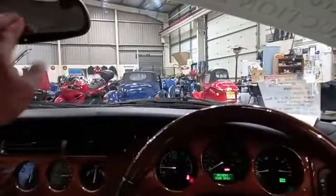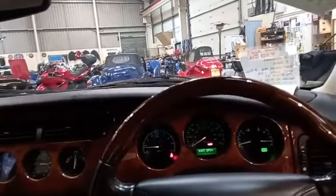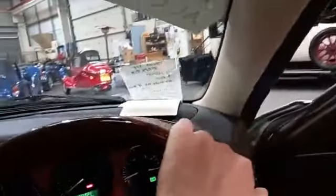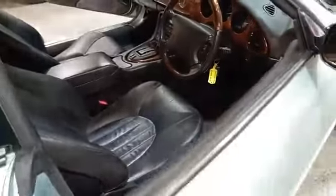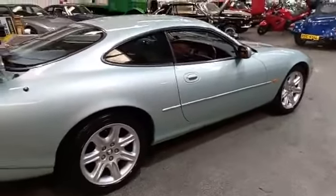Where they've just started to sort of — lamination's just started to come away. But if that's the only thing you can find wrong with it, then you're doing well with an XK8. This is one of the better ones that we've had — we've had loads of these — and it's just nice to get one that's just straight and genuine.